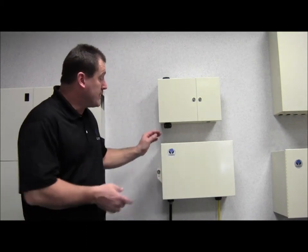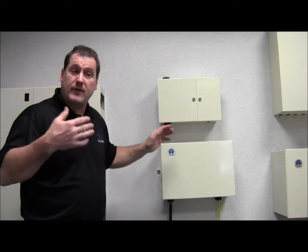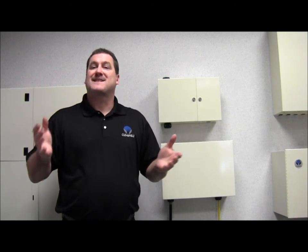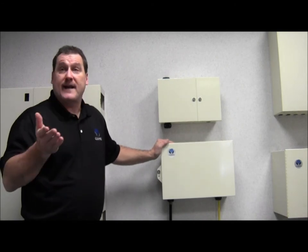Today's video we're going to focus on the new NEMA 4 48-port outdoor wall box, designed for outdoor environments. That could include anything from the sub-arctic temperatures of Minnesota to the blistering heat in the Arizona desert or the wet, humid conditions in the southeastern United States — basically everything in between. The new 48-port box will not disappoint you.